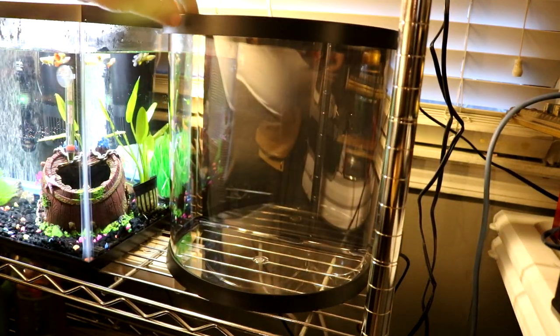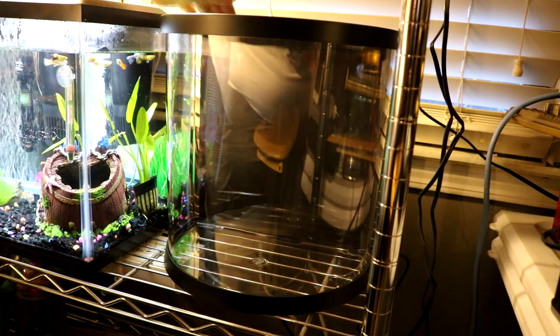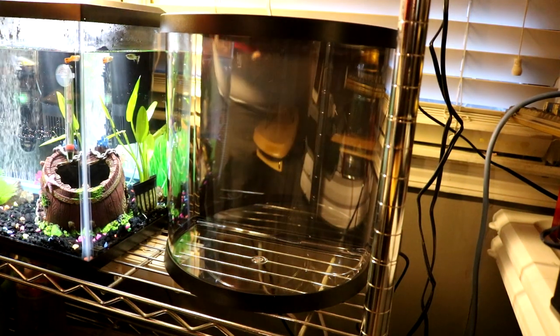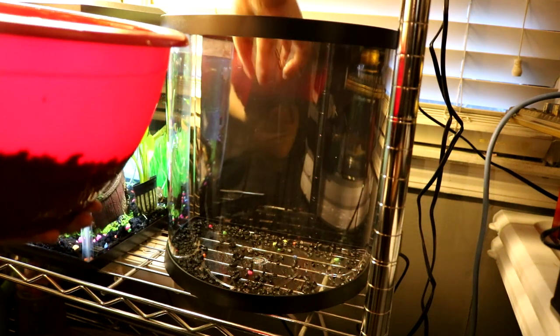The cover is all done — it's gonna be black, like the 10-gallon tank, so now you don't see anything behind it, the cables, all of that. I have gravel ready and it's clean.